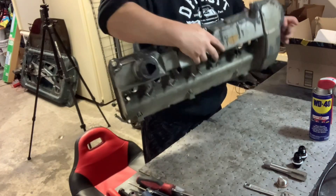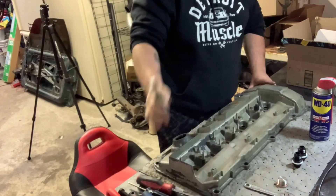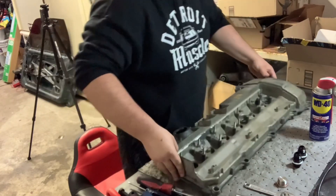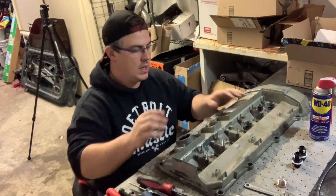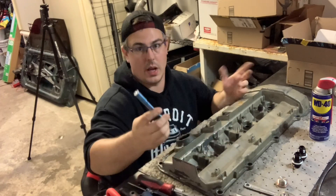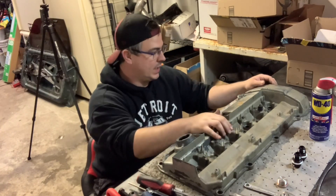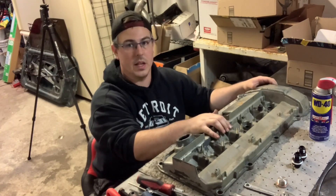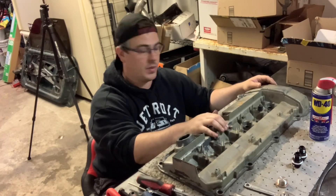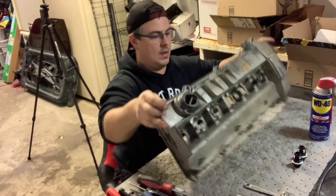I've already done it on this one — you can see there are nice new shiny threads in there. The tap felt a little tapered going in, like it got harder and harder, but it wasn't bottoming out. Be careful: in this magnesium valve cover, if you get too far down in that bore and start wrenching on it, you will rip all the threads out and undo all the work you've just done.